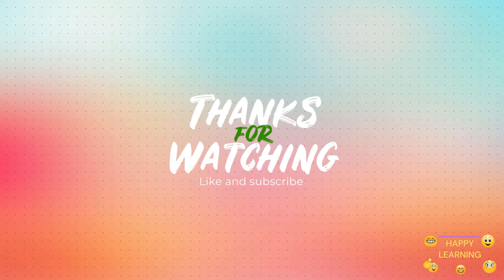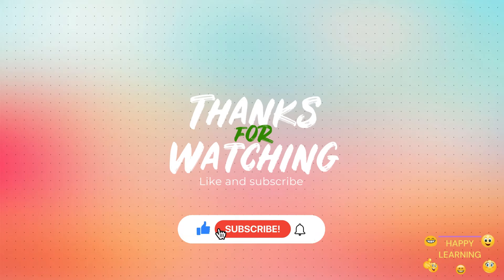Bye-bye! Thank you for watching. Like and share. Don't forget to subscribe our channel. Click the bell icon. Bye-bye!